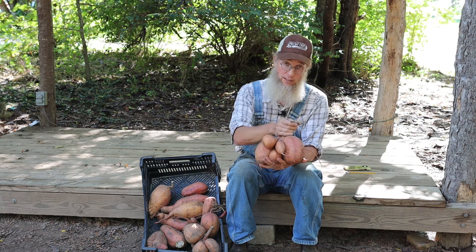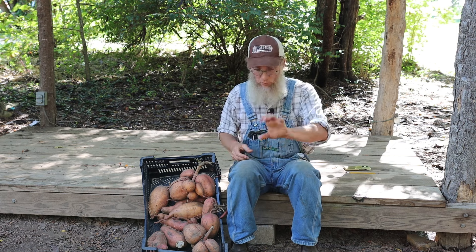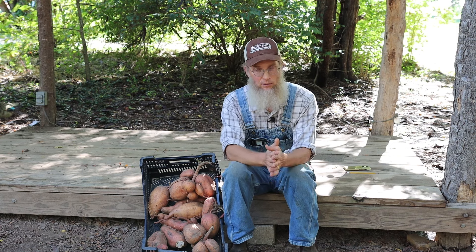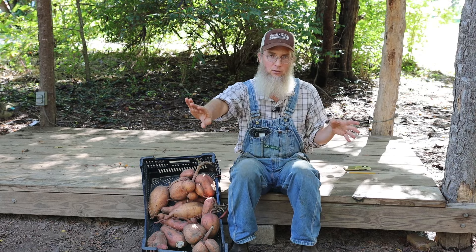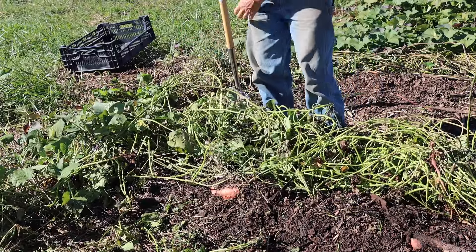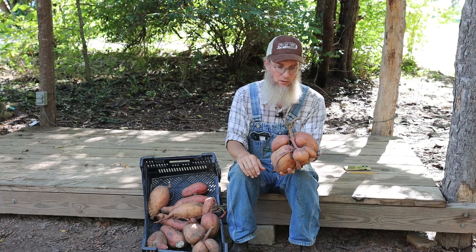I don't usually want to dig sweet potatoes until October, because they're going to continue to size up. They're certainly mature enough to harvest anytime in September, but what's a small size in September is probably going to be a much larger size by mid-October, and we want to maximize that. For harvest, first we have to trim the vines because they interlace into one giant mat across the whole field. We hack along the path with a machete or big knife, roll the vine back over the ridge to expose the top, then clip off those vine stumps about an inch and a half to two inches above ground level.